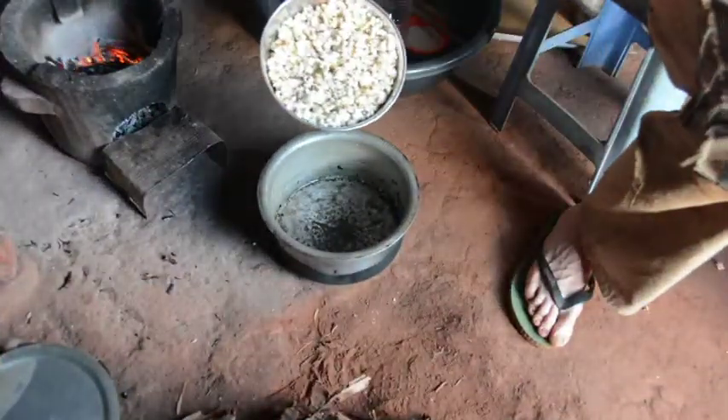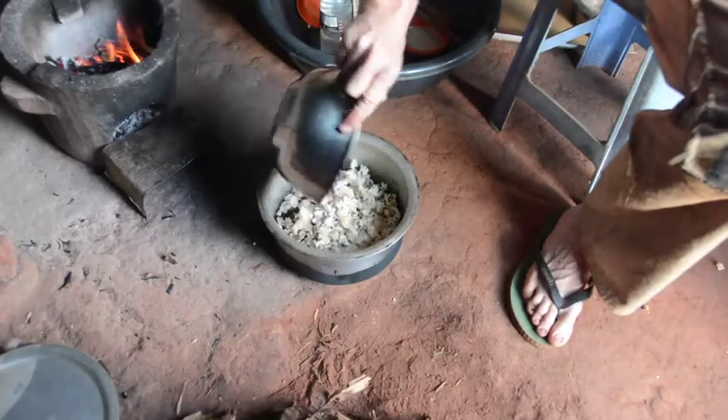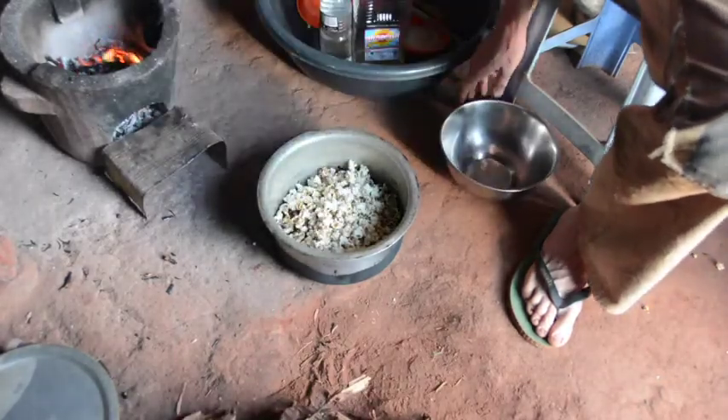Now I'll put the popcorn and the ground nuts back into the large pot because it's bigger and I'll need to stir things.